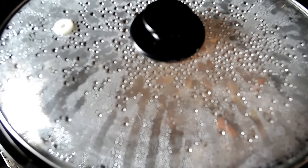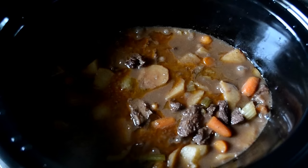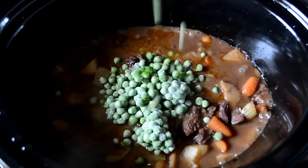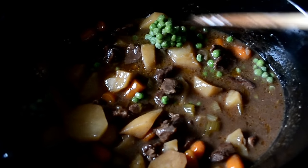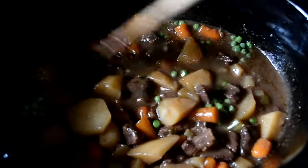Our stew has been cooking for three hours and 40 minutes. During the last 20 minutes of cook time, we're going to add in our frozen peas. Taste and adjust the seasonings if you need to, then cover it up for 20 more minutes.